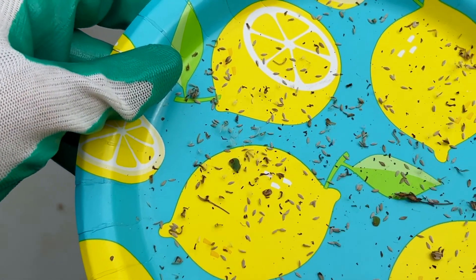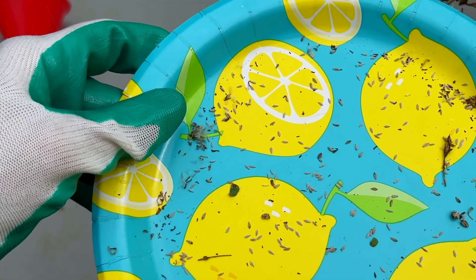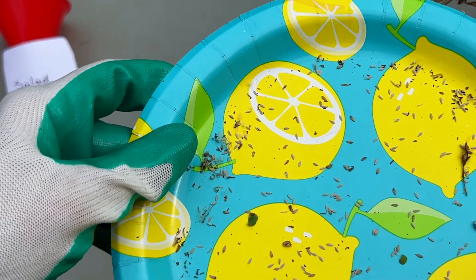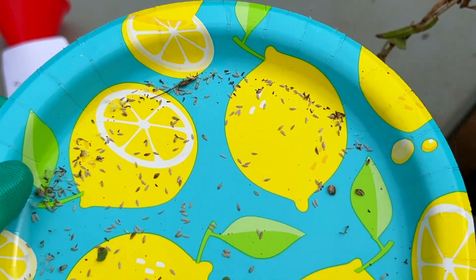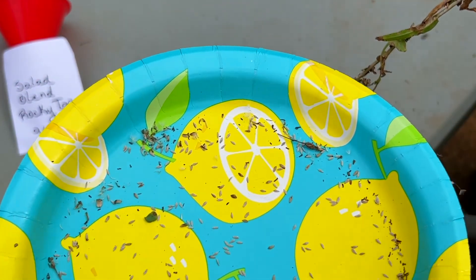But once you get all that done, gently blow on the plate. As you do this, some of the debris is going to fly off, some of the seeds that may not be any good are going to fly off, and so you'll be left mostly with the seeds that you want to store.